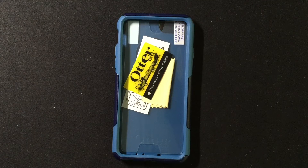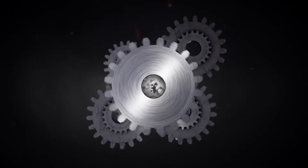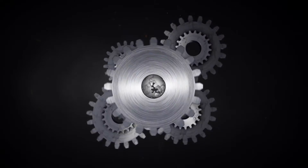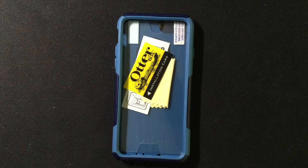This is the OtterBox Commuter Series for the iPhone 6. Hi, I'm Dan from Gear Diary. Today we're taking a look at the OtterBox Commuter Series for the iPhone 6. This case has an MSRP of just under $40.